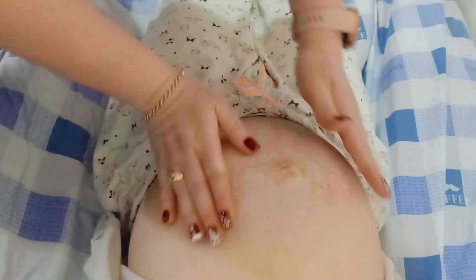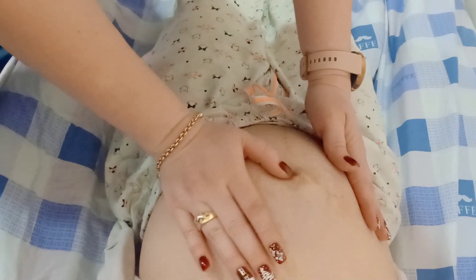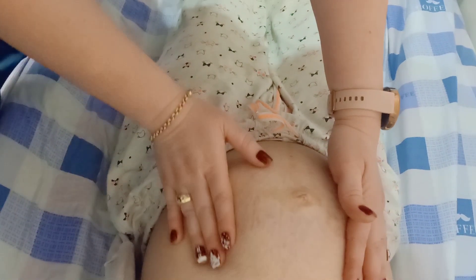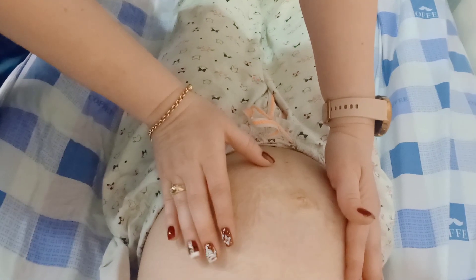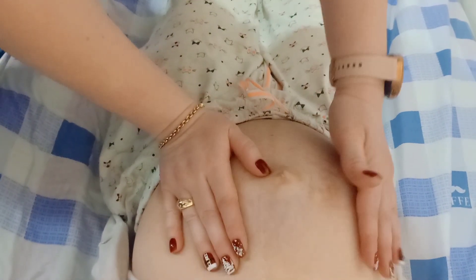If the first grip is empty, then this is a transverse lie. If you find any part like buttocks or head, it will be called a longitudinal lie.